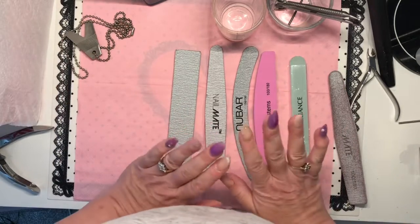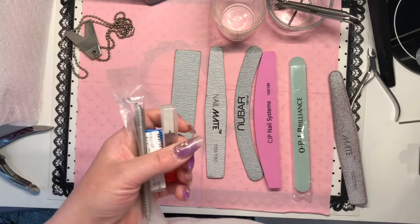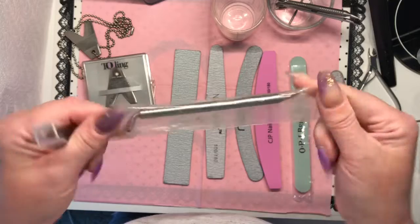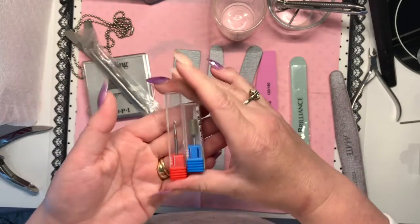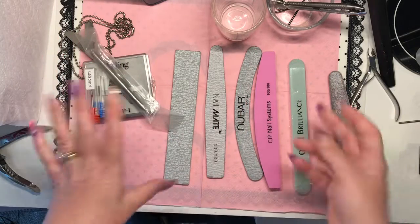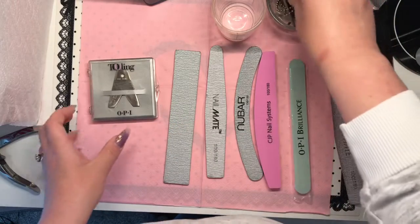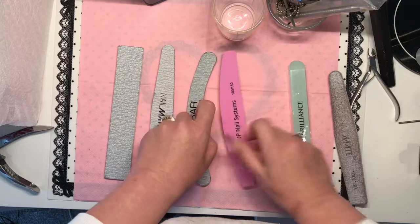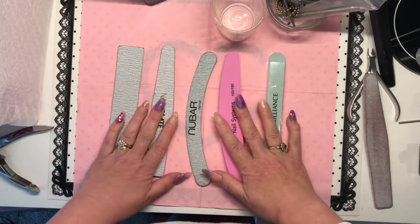I'm going to be doing a giveaway with some essential items. I have one OPI file edger, one double-ended pusher, two cuticle e-file bits, and a selection of files. Once I reach 500 subscribers, I'll give all of this away. To enter, go to my Instagram page and follow me, subscribe to my channel, and comment why you started doing nails. Once I hit 500 subscribers, I'll do the draw on a video.